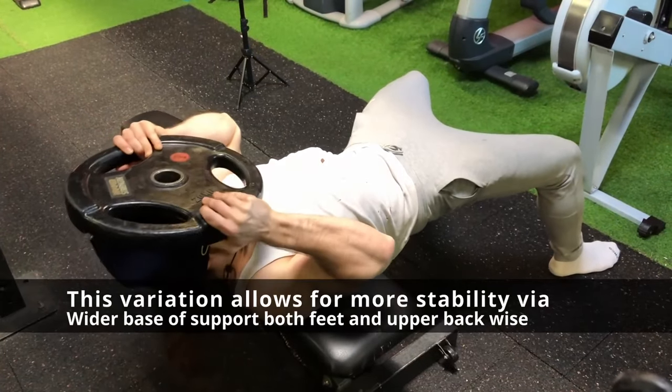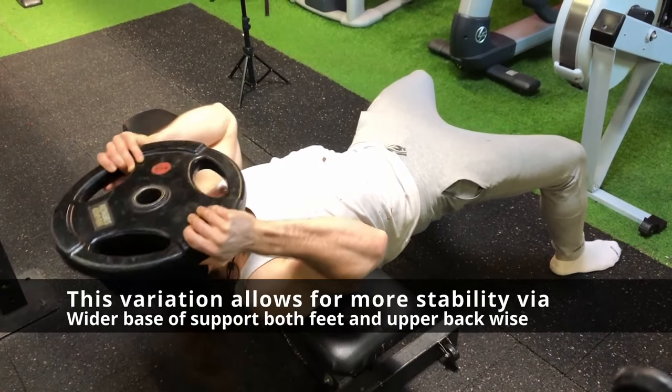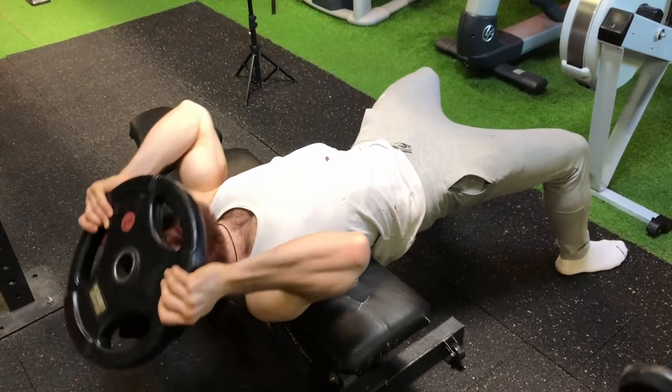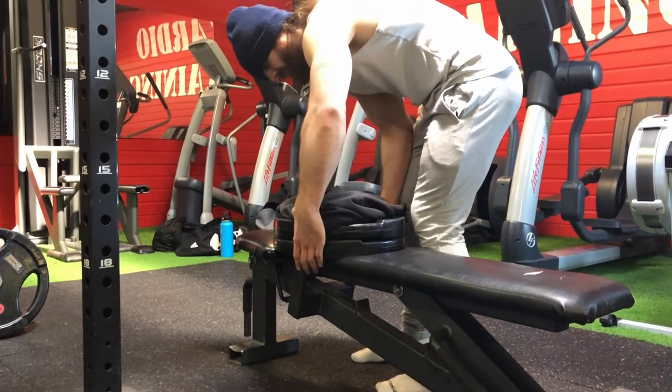As you go heavier and heavier, I would recommend you do the across-bench lying variation. This way you are more stable, and if you are more stable you can power through more weight, which means more gains.